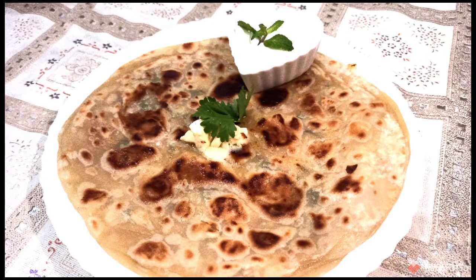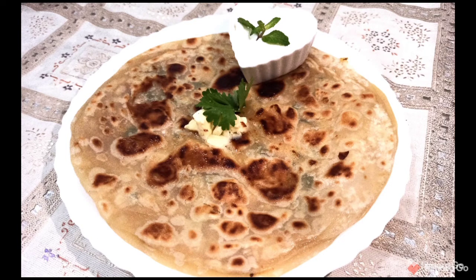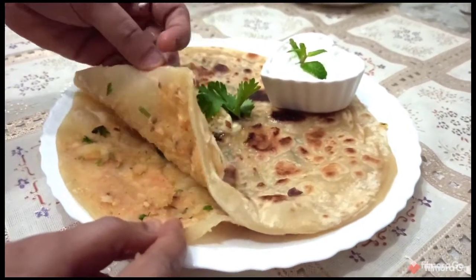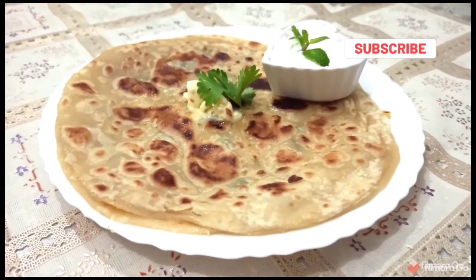Hello viewers, welcome back to our Friend's Kitchen. Today's recipe is aloo paratha. Aloo parathas are popular Indian flatbreads stuffed with a delicious spiced potatoes mixture. These flavorful and delicious stuffed parathas are a staple in many north Indian households, most commonly topped with white butter and served along with pickle and yogurt.